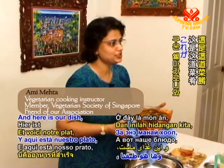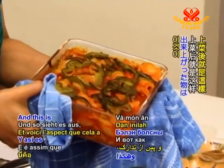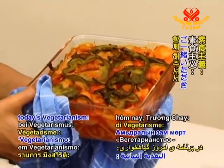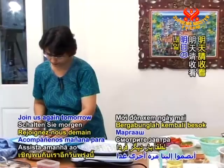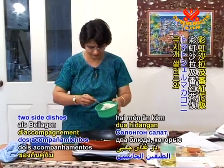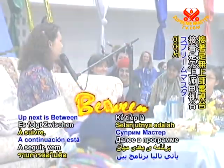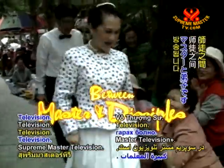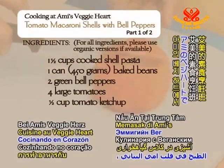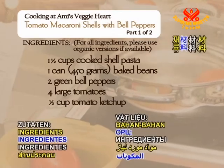And here is our dish — the shell macaroni with bell peppers, baked and ready. This is how it looks when it's done. Thank you for your company for today's Vegetarianism, the Noble Way of Living. Join us again tomorrow with Amy's Veggie Hut to learn how to prepare rainbow salad and saffron rice — two side dishes to complement the tomato macaroni shells with bell peppers. Happy veg cooking!